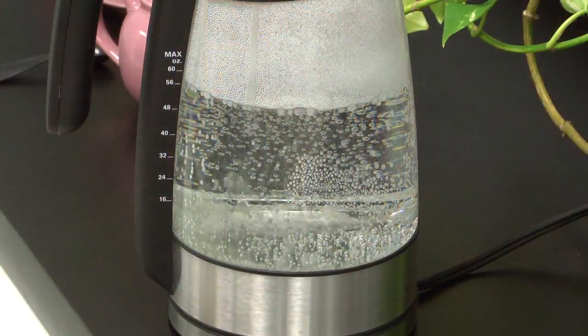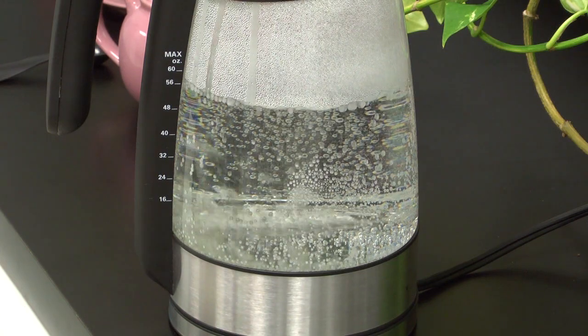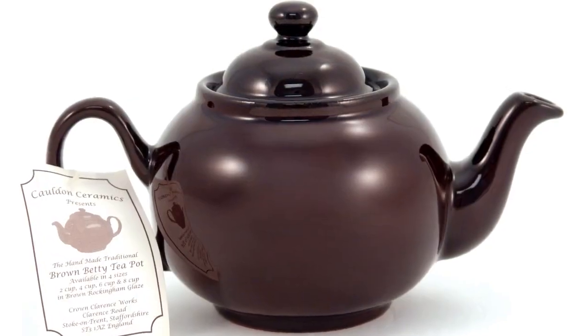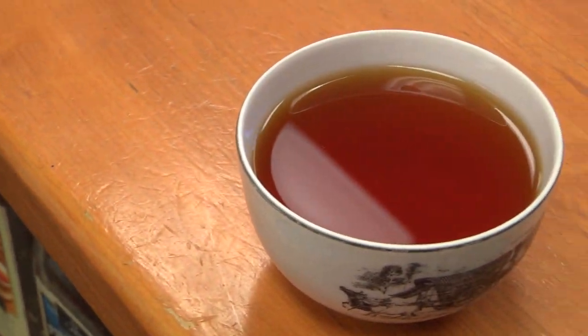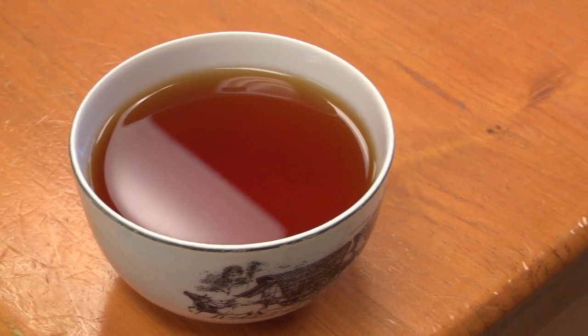For preparation, you're looking at using boiling water and steeping for about five minutes into a brown Betty ceramic teapot, nicely poured over a strainer. The tea takes milk — it's almost like it was made to take milk. The British wouldn't have it any other way.